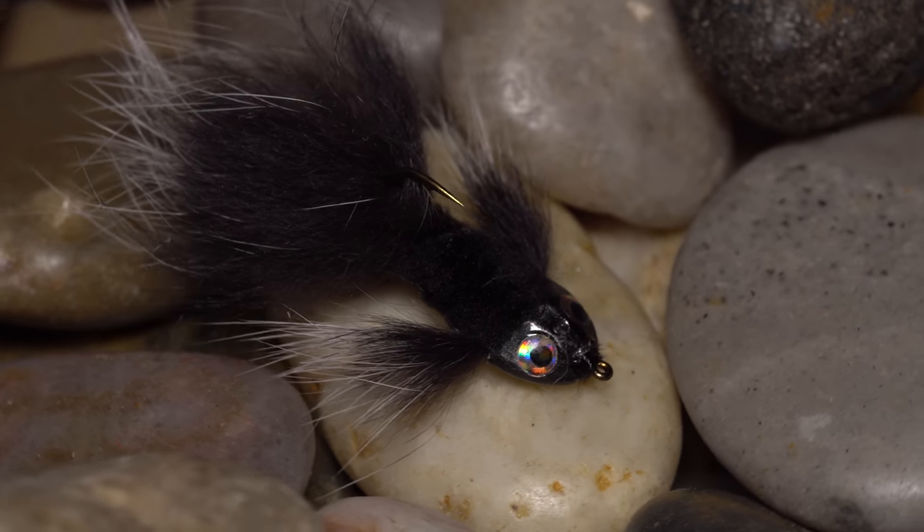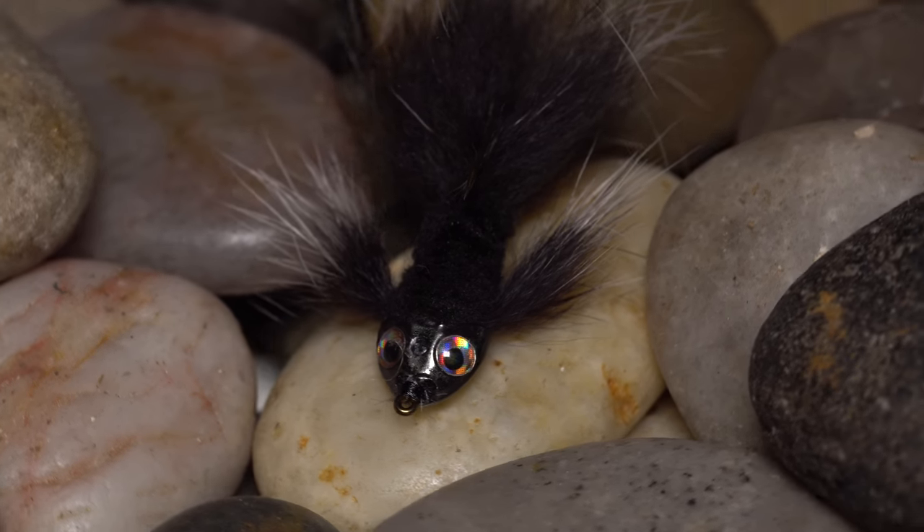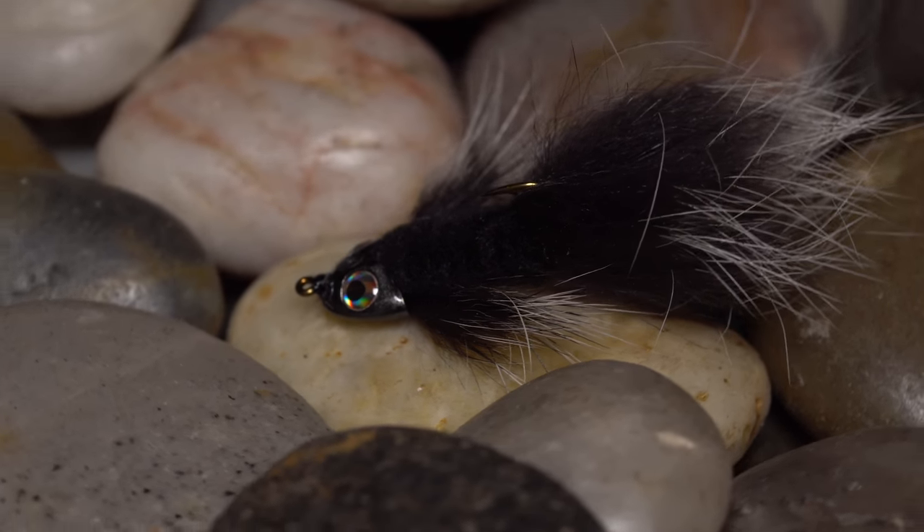This is John Collins Skunk Pygmy Sculpin. The pattern is similar to a Snowflake Sculpin, but smaller and non-articulated. Fished low and slow, it's a big fish magnet.